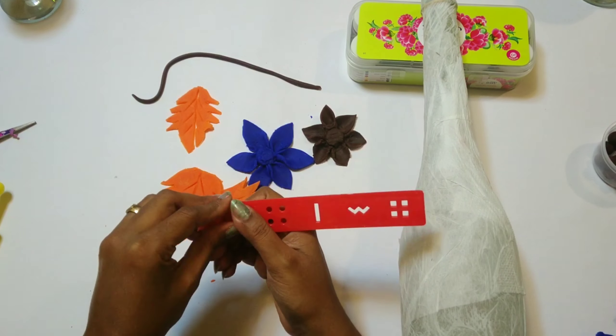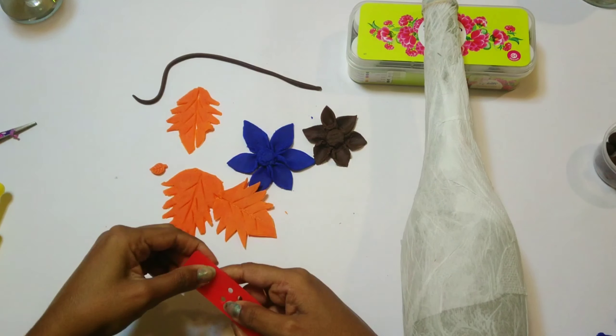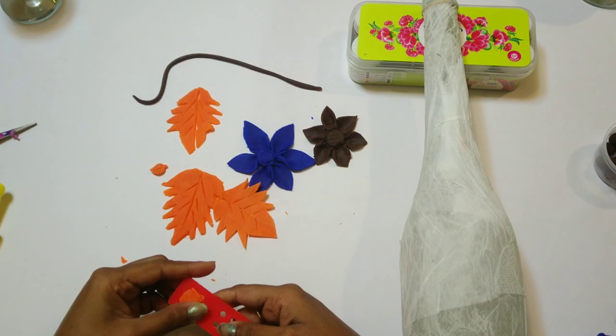Here I have a leaf cutter, so I used that and made small leaves out of them. You can even make them with your hand.